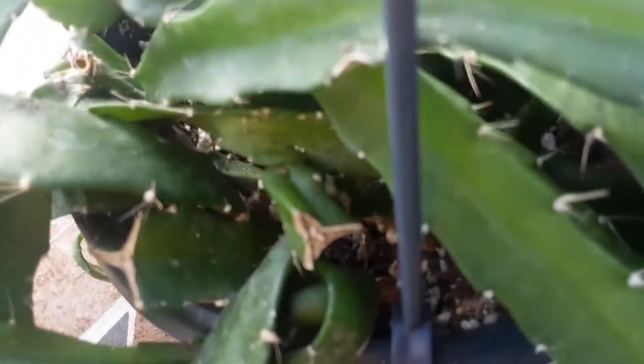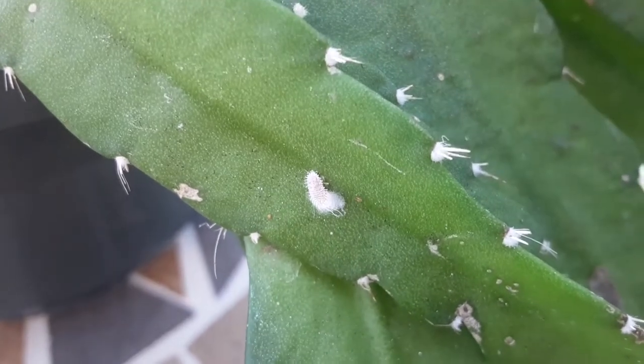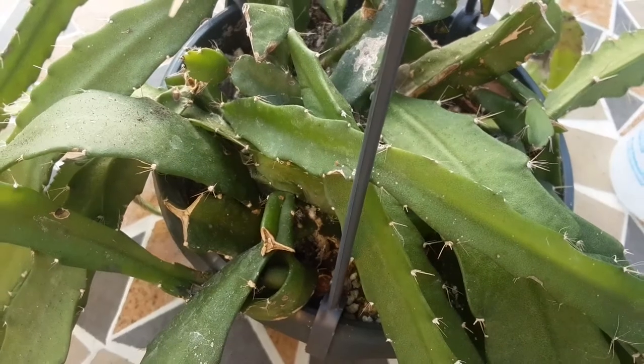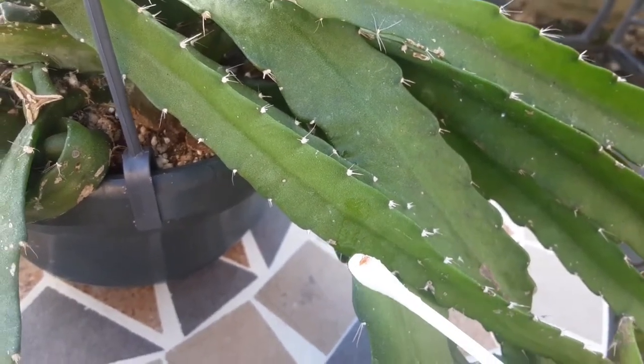Another favorite of mine that I use especially on mealybugs is rubbing alcohol — this one is 70 percent and I don't dilute it. As it happens, one of my plants has mealybugs and it's quite a big infestation, so you will see in a moment how I treat it. This is what a mealybug looks like, and another telltale sign is this white cotton material you can see here. I use a Q-tip which I dunk in alcohol and then touch the mealybug — it works on contact, so straight away the pest is killed.